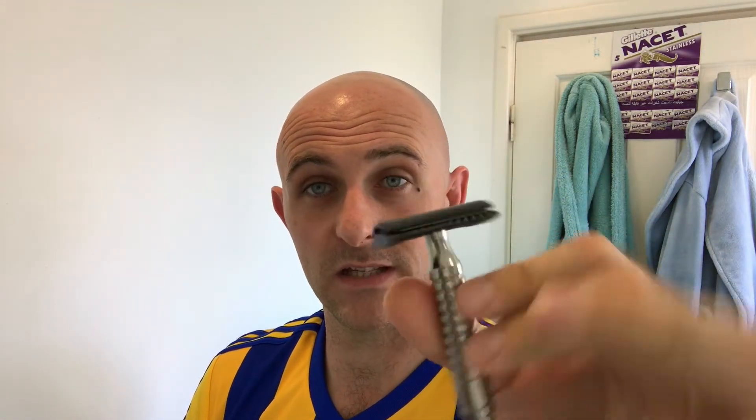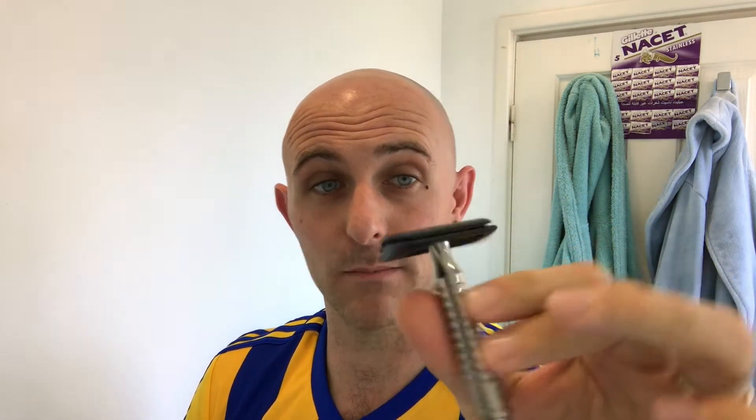Hi everyone, welcome back to another Cut Up with Chris. Slaphead Sunday, I'm going to call this one. I'm going to try and knock out a head shave. I did a head shave yesterday. I'm going to try and use this little bad boy again - the Razor Rock MG90 with a brand new Persona MedPrep blade. I want to see whether I can get through a head shave against the grain straight off, buffing my way through it without any irritation.